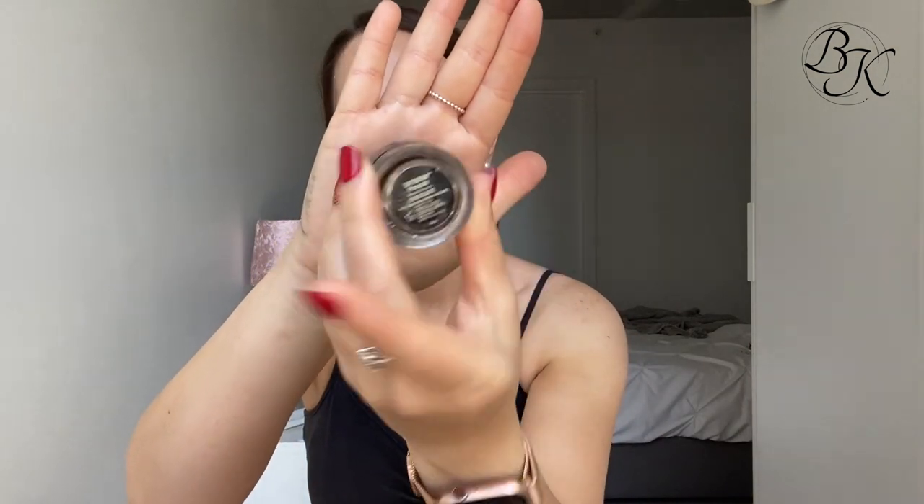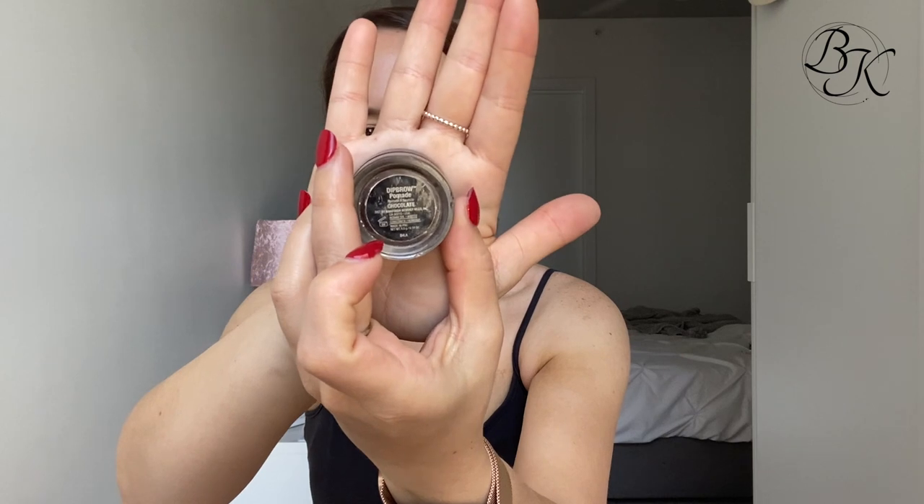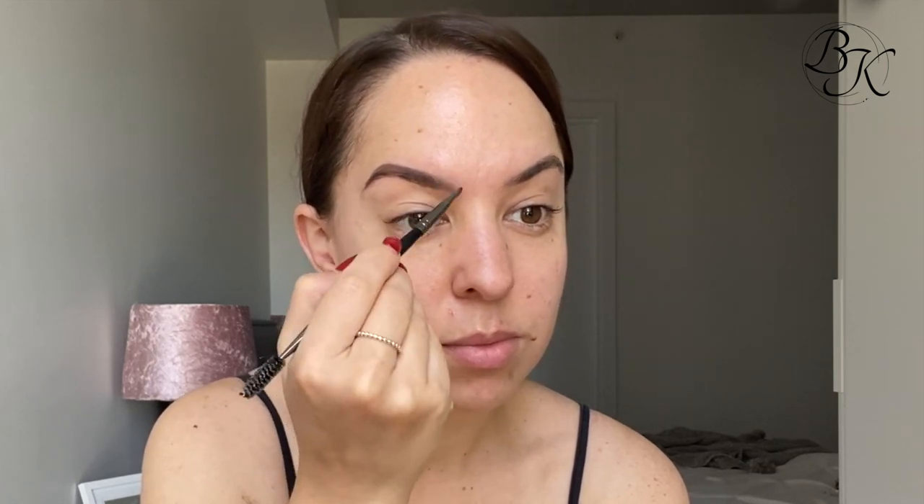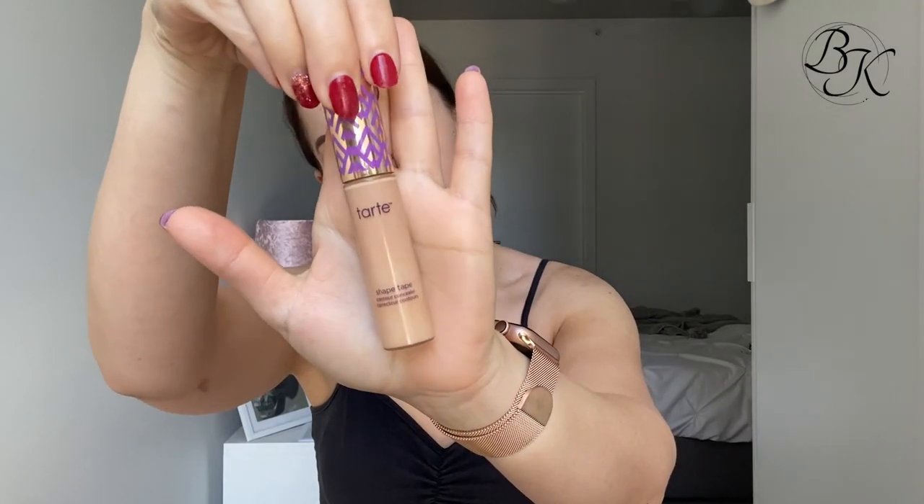Next I'm jumping in with my eyebrow brush and just brushing my eyebrows up and out towards my ears - I like to give my eyebrows quite a fluffy look. Then I'm jumping in with my Anastasia Beverly Hills Brow Pomade in the colour chocolate, taking that on my angled brush and filling in my eyebrows.